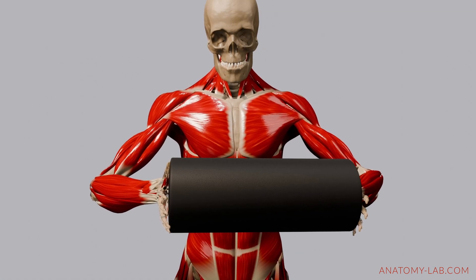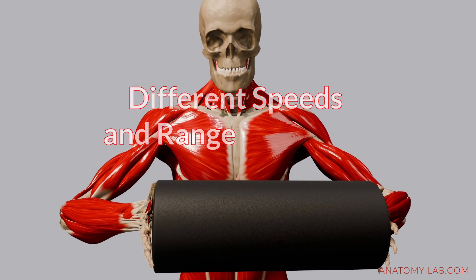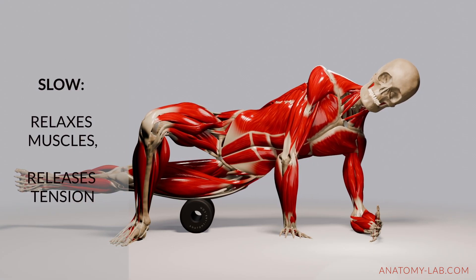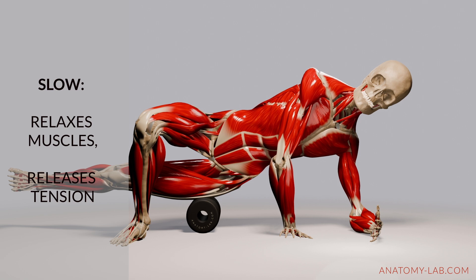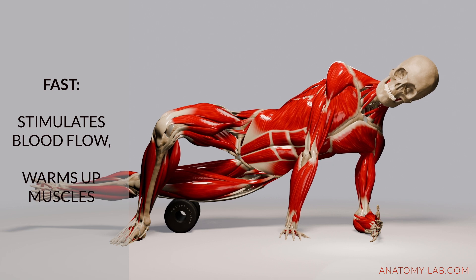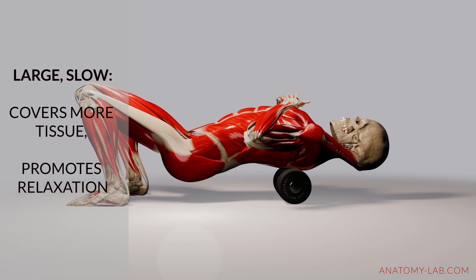Let's also take a quick look at the technique of foam rolling. The speed at which you roll and the range of motion you use can create different effects. Rolling slowly allows your muscles more time to relax and actually releases tension — it's like a slow, deep massage. Faster movements, on the other hand, stimulate more blood flow and warm up the muscles, but they don't give them as much time to fully relax.